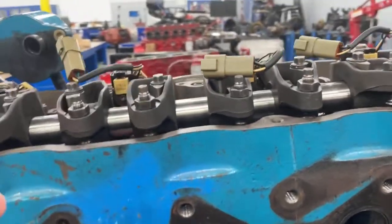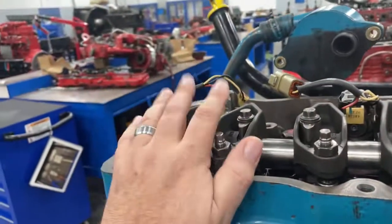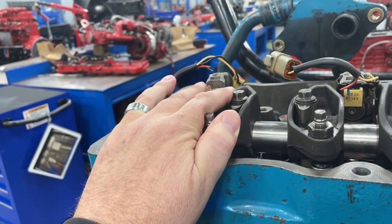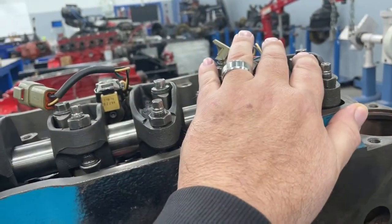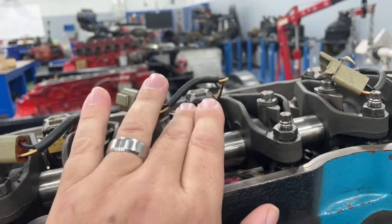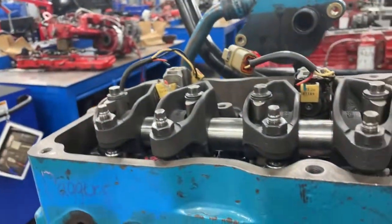Then you rotate the engine 360 degrees. When you rotate the engine one full rotation, it takes cylinder six from top dead center exhaust into top dead center compression, and now number one will be in overlap. Now you can adjust all the ones you didn't adjust before: exhaust, intake, exhaust, intake, and both. That's fairly simple.